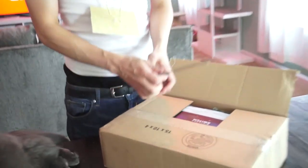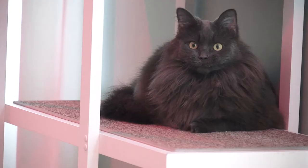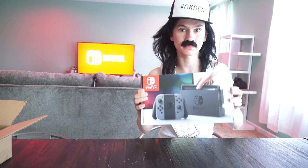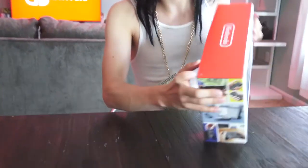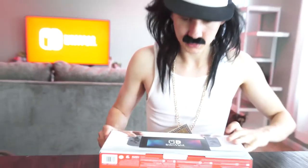Here we go — and there it is, guys! There is my Nintendo Switch. I've been waiting so long to play one of these. There it is, my Nintendo Switch, coming in a nice Nintendo box.